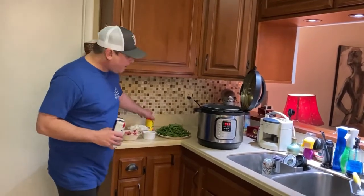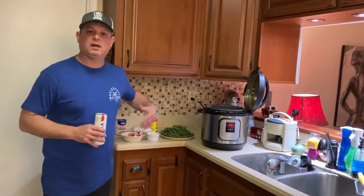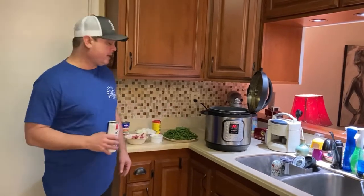What I'm going to do right now is turn on the sauté function, get that heated up, brown my bacon, get some good grease down in there, and then add everything else. So let me do that and we'll be back.